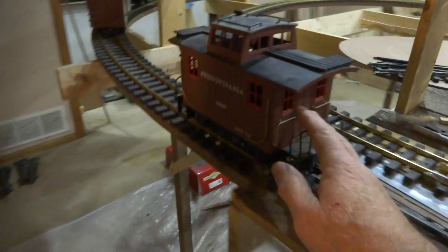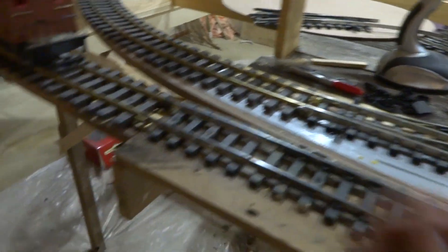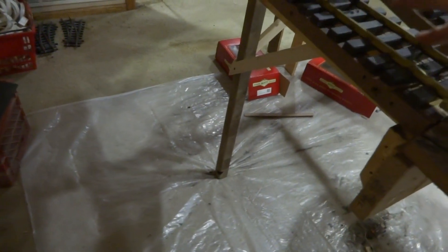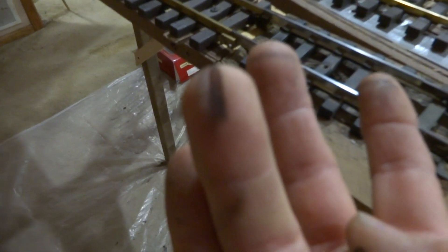I'll show you an example of how dirty this track is. When I laid this, it was all sanded perfectly dry and clean, but now watch — here's my finger. See that? Yucky!